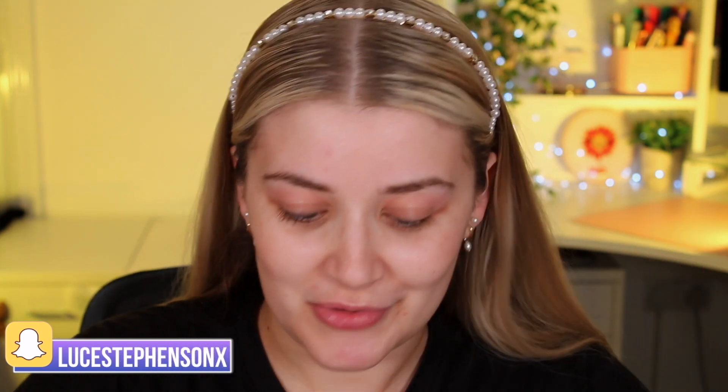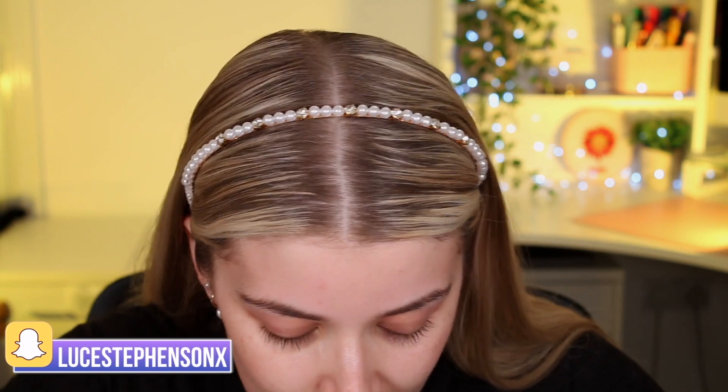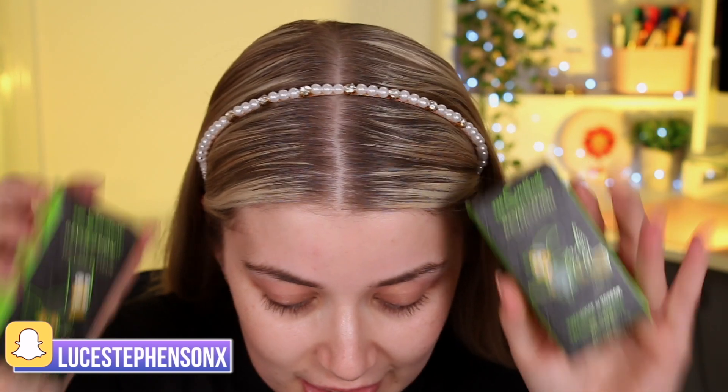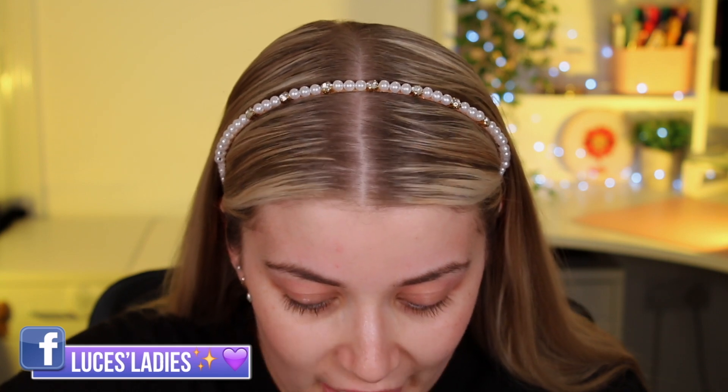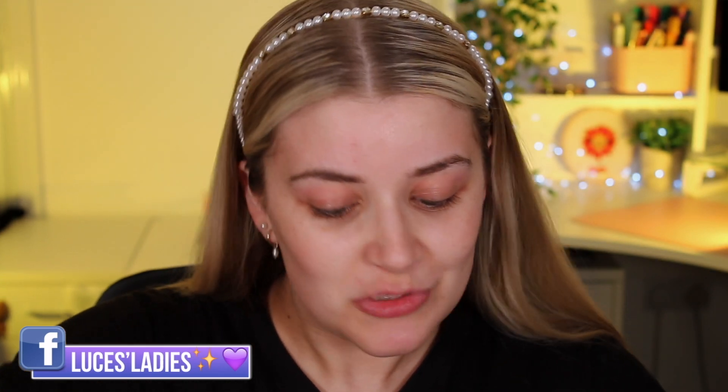I've got my little bag of goodies here — basically everything else in the collection that I didn't review in my first Simpsons video. There's loads in here: we have the two little palettes, the Bart one and the Maggie one, the eye gels, the red lip kits, the blue lashes, and a different lip balm to try as well.